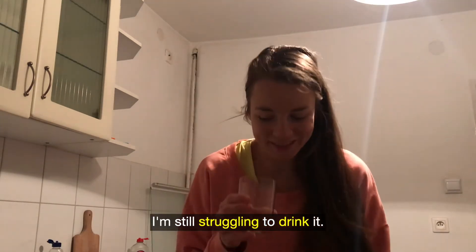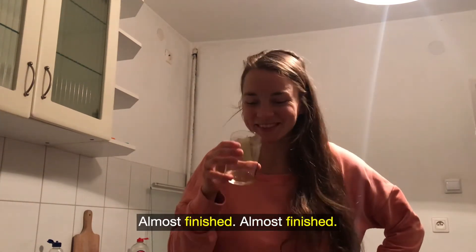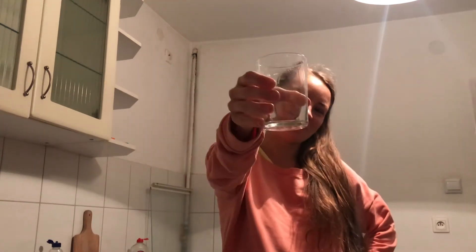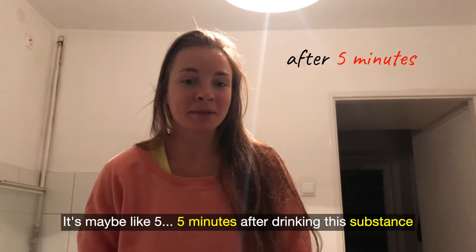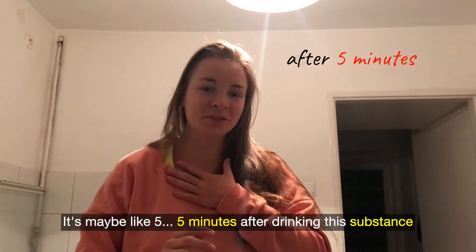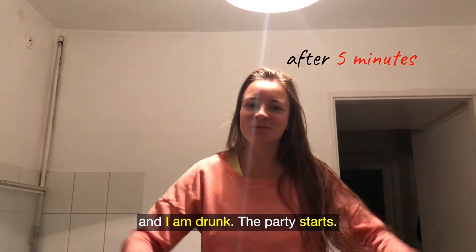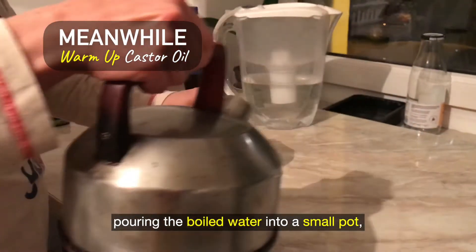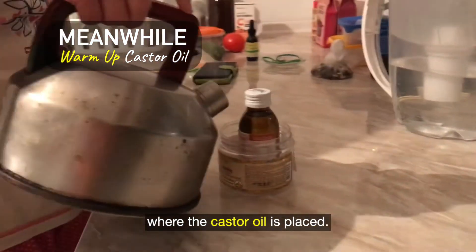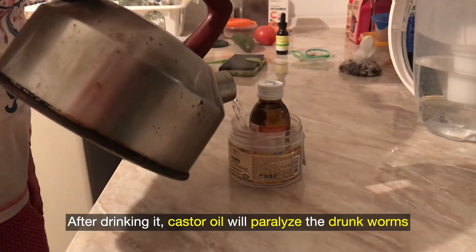I'm still struggling to drink it. Okay, almost finished. It's maybe 5 minutes after drinking this substance and I am drunk! The party starts! Meanwhile, warm up the castor oil by pouring boiled water into a small pot where the castor oil is placed. After drinking the alcohol-tea, castor oil will paralyze the drunk worms.